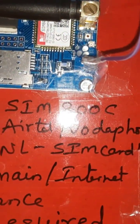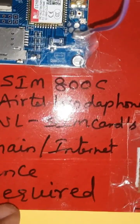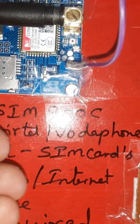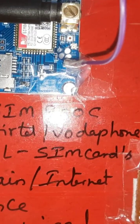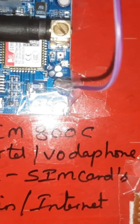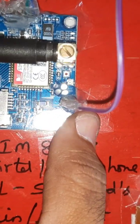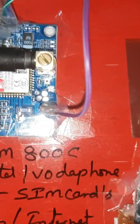GSM SIM800C — you can use Idea, Airtel, Vodafone, or BSNL SIM card. SMS balance and main balance is required. Here we are using an Idea SIM card. The cut should face outside, and flat side goes inside. I am inserting the SIM card — press it and it will come out, press it and it will go in.